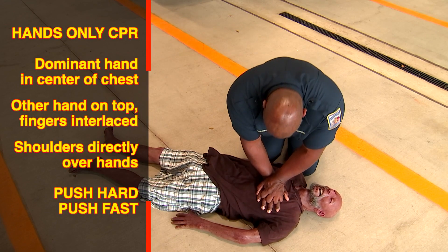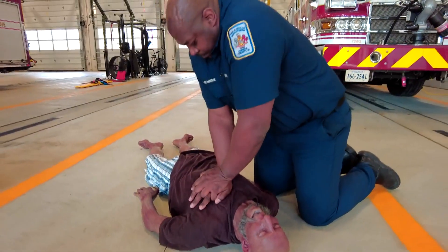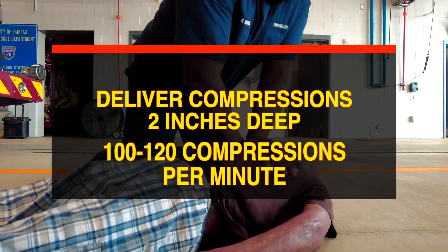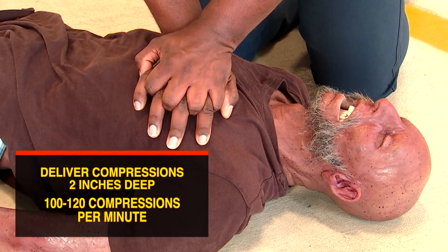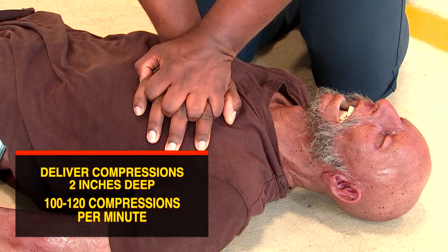Push hard and push fast. Use your body weight to help you push at least two inches deep. Deliver compressions at a rate of at least 100 to 120 compressions per minute. Make sure you are letting the chest rise completely between each compression.